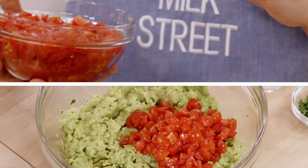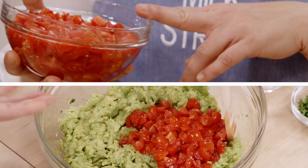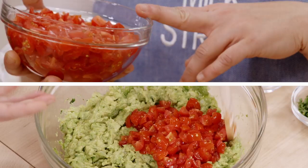Today at Milk Street, we learned how to make guacamole without garlic, without lime juice — using tomatoes instead. We used a mortar and pestle technique with a bowl to bring out the flavors of our first ingredients. You can get this recipe and all the recipes from this season at MilkStreetTV.com.